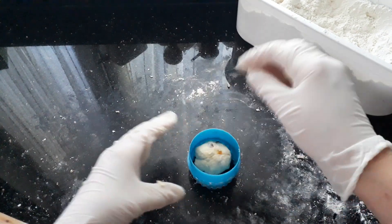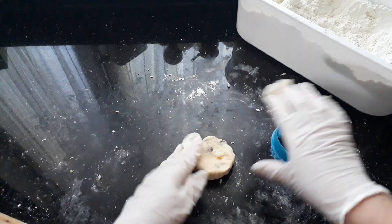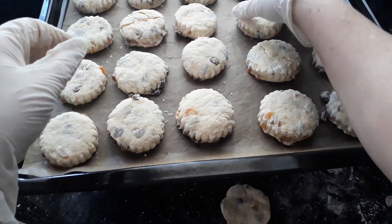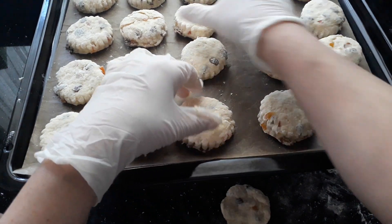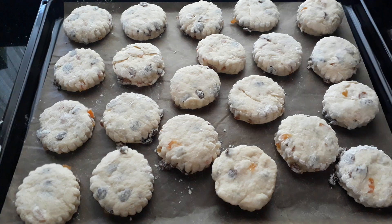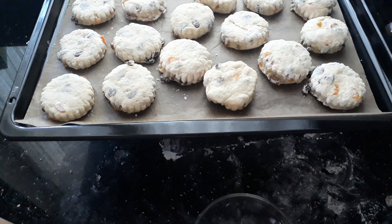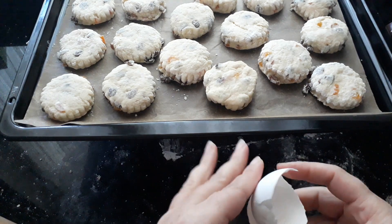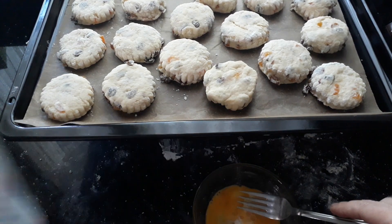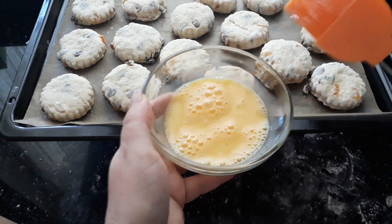For the last one, just press it in so it fits the cutter on all sides. I've got 21 scones out of that mixture. Next we need one egg — I'm going to add a little drop of milk to it as well and give that a whisk. That's all I'm doing.